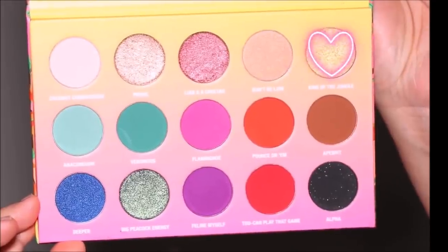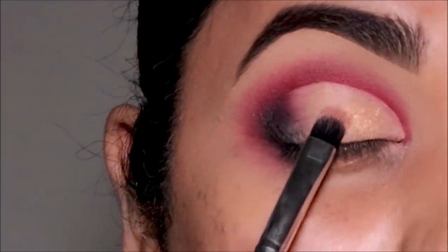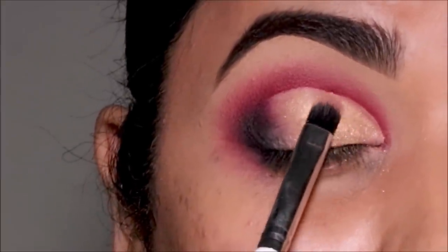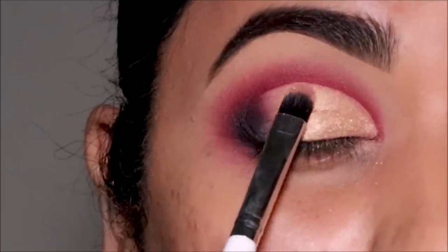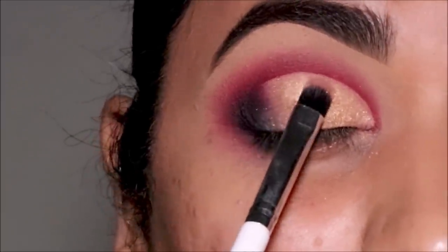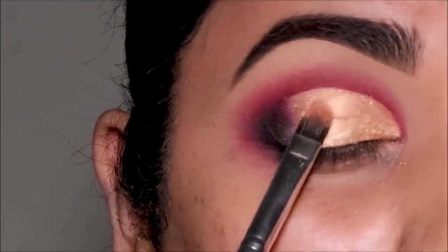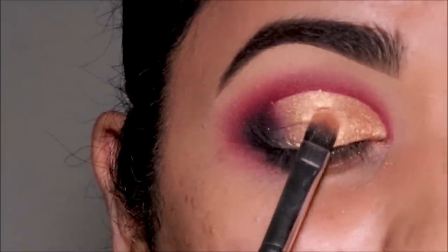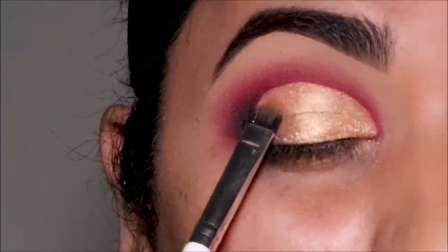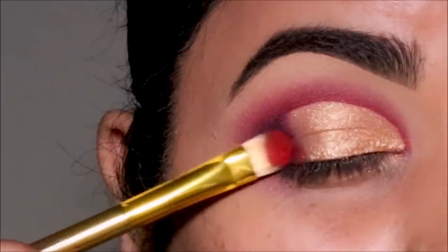While the concealer is still tacky, I'm going to quickly set it with 'King of the Jungle,' which is a beautiful gold metallic eyeshadow. For a nice transition, I'm going to use 'Toucan Play This Game' again between the gold eyeshadow and the black.